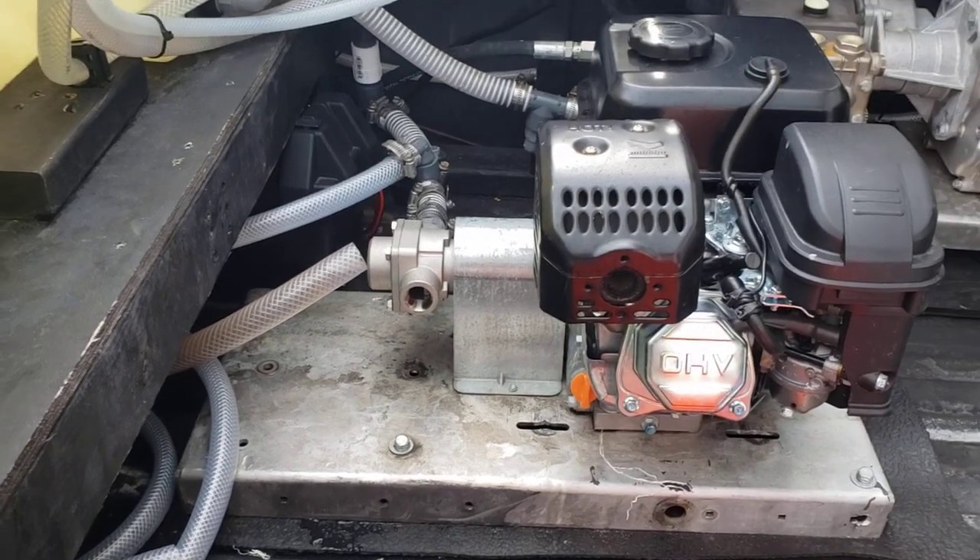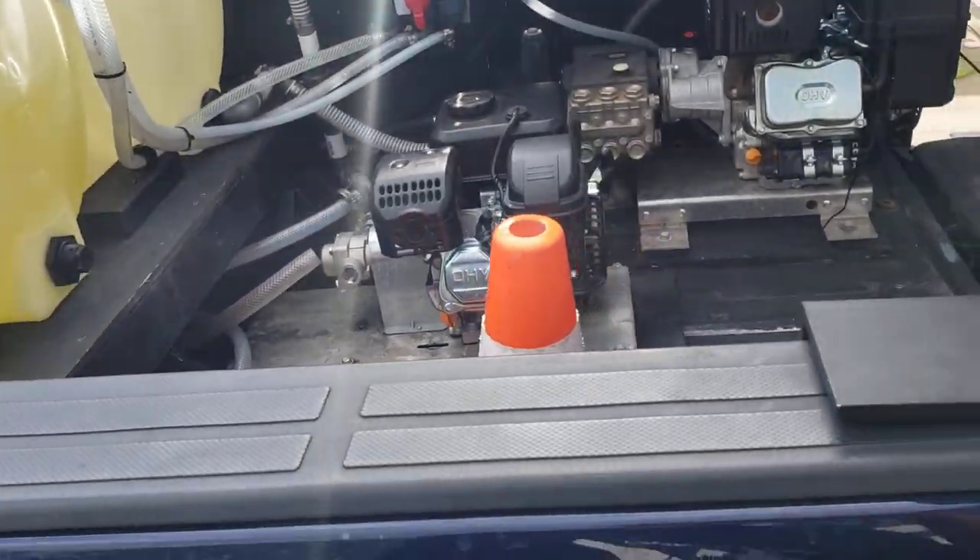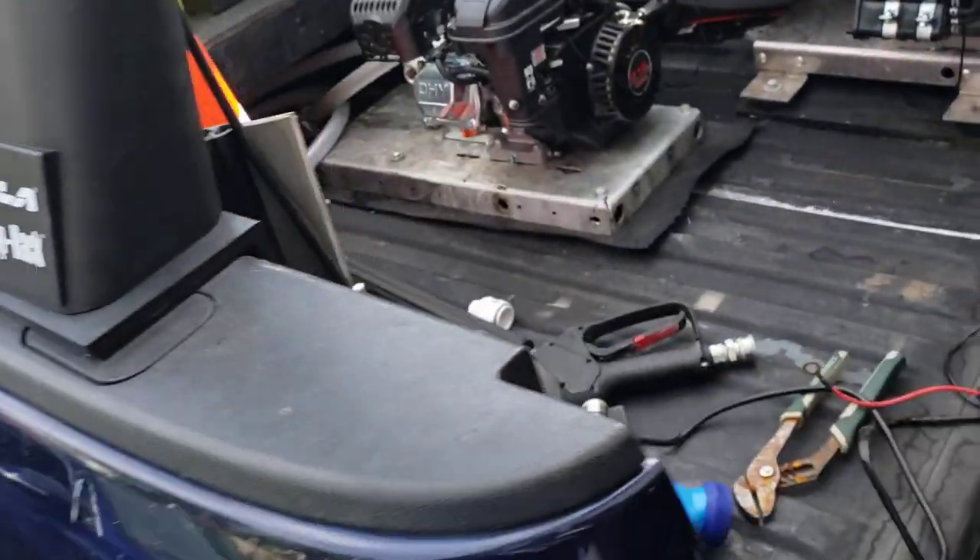What's going on guys? Welcome back to the laboratory. Dr. Downstream here. Thank you for tuning in to another video or whatever this is.